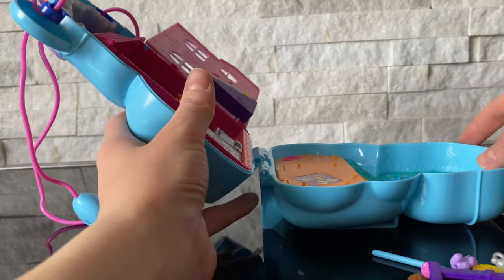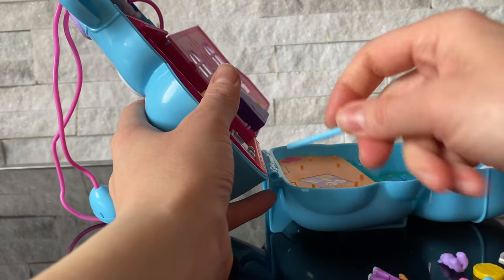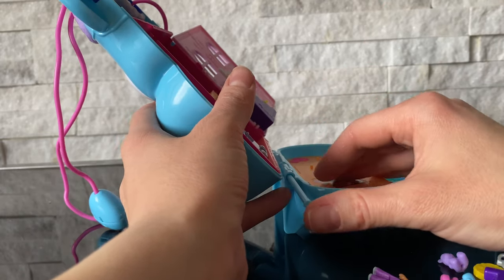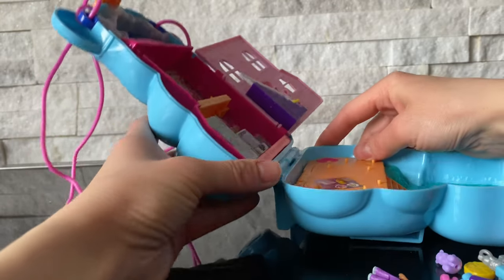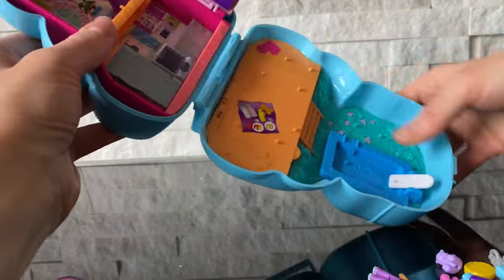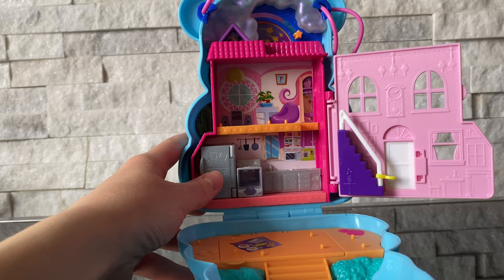Alright guys, let's put the house together first, and then we're going to decorate it. So first we have to just put this through — you have to keep it straight — just like that. Perfect. There we are. Now we have a beautiful home for our Polly Pocket.